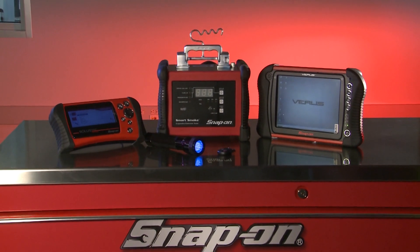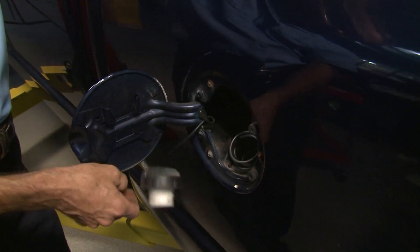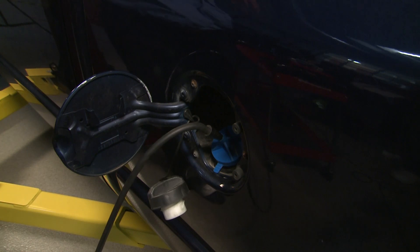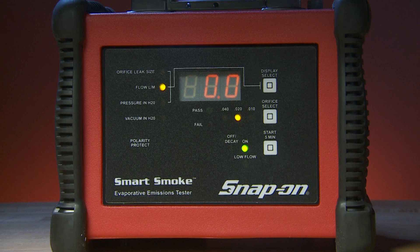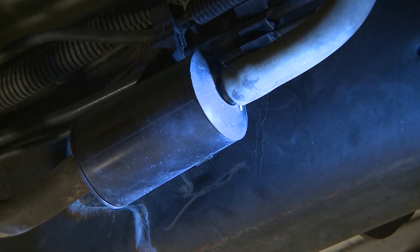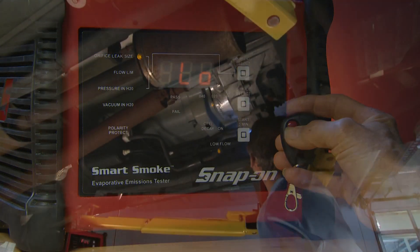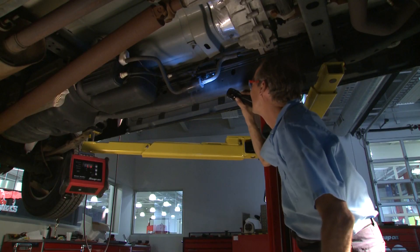Let's hunt down a few leaks using Smart Smoke. To find an EVAP leak for newer vehicles without a green cap EVAP port, install the optional Blue-Point gas cap adapter and connect the Smart Smoke supply hose into the adapter. Press the start button — Smart Smoke self-calibrates, smokes, and tests. All that's left is to locate the leak. To switch to low flow, push the start button, or you can use the included wireless remote. The remote mimics the functions of the start button, which comes in handy when you're more than an arm's length away.